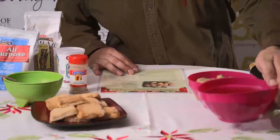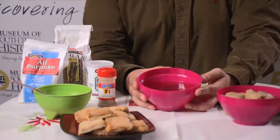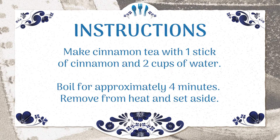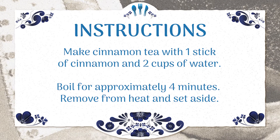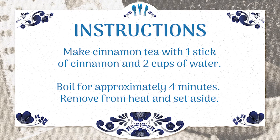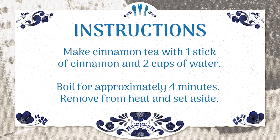The first thing you have to do with those cinnamon sticks is make a tea. It's a big bowl full of tea with the cinnamon sticks in there — really delicious. You want to make a good amount of it. Take the full cinnamon sticks, bring water to a boil, and brew them for approximately four minutes. Put that aside — you'll need it later. It's always good to make a little extra; better to have too much than not enough.